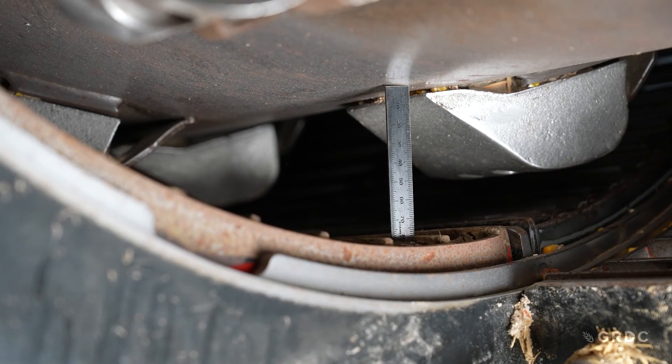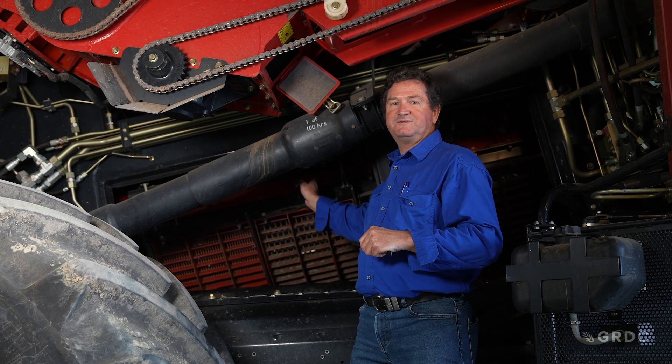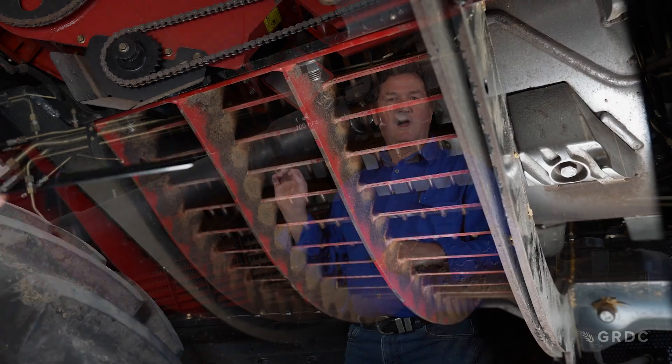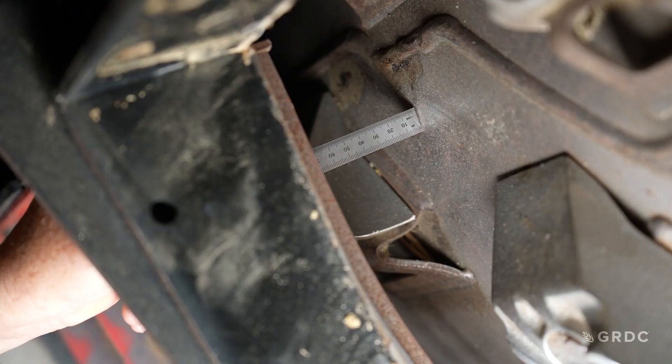On all Case IH machines, we need to square and parallel our concave measurement in relation to our rotor. Using a ruler, we take measurements at four points: at six o'clock at the back of the concave, at six o'clock at the front, and set those two parallel using the adjustment link. We then do the two side measurements, measuring from the second bar down on the top of the concave to the skin of the rotor, setting those the same as the bottom. That gives us our square and parallel. Your operator's manual will provide those measurements.